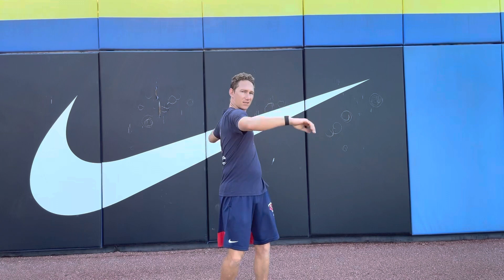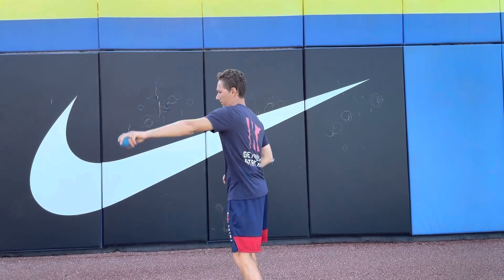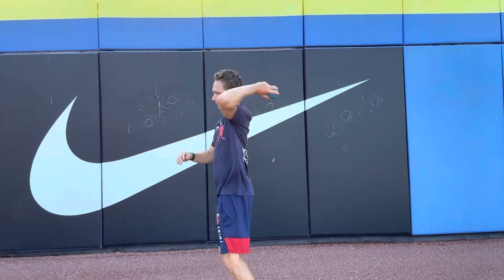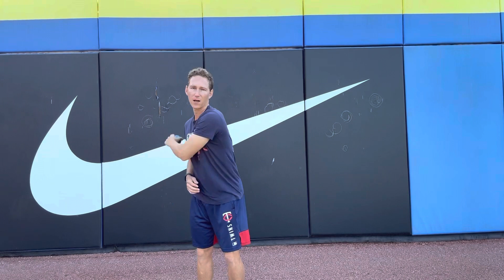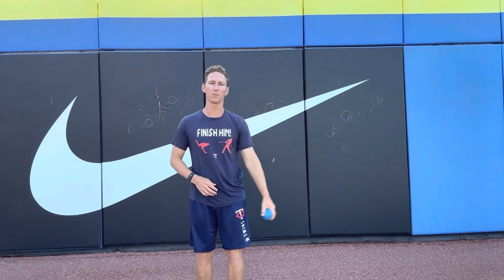Nice and easy. It's not about throwing it hard. It's about just staying nice and loose with the arm. Stay nice and loose. Let the arm lay back. Accelerate out front. This should be about 50% effort — just feeling nice and loose and feeling the arm build up.